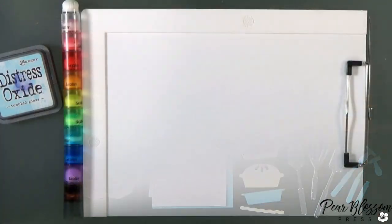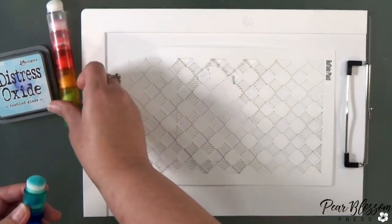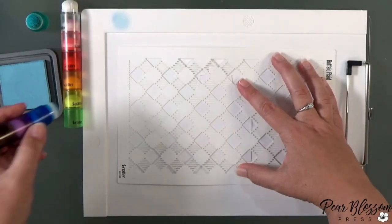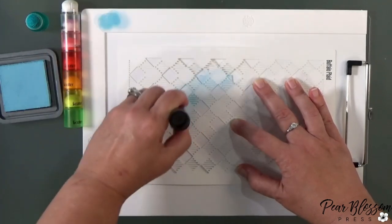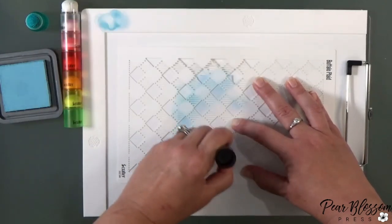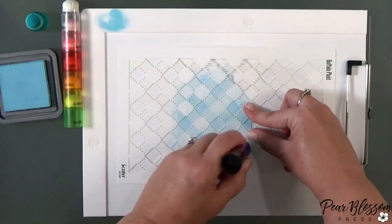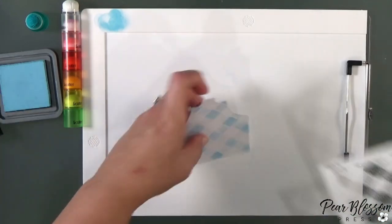I pulled out the buffalo plaid stencil to decorate one side of the apron. I've got my little brushes here — these are medium-sized brushes, not foam, they're actual brushes. They're fun because they stack on top of each other so you can take them with you, and a medium brush works perfect for stenciling almost every time. I'm just going to use some light blue ink to blend through this. If you don't have a good plaid stencil, I'll link this one below — it's nice because you can use it for Christmas, picnics, baby boy, baby girl — it's nice and generic.